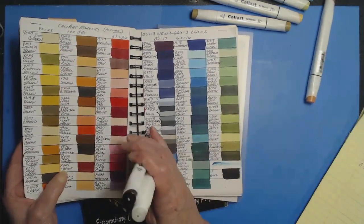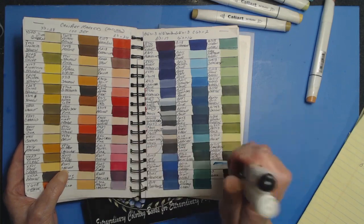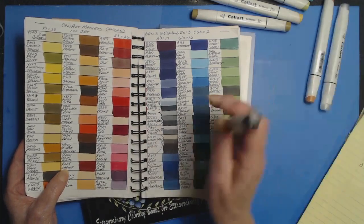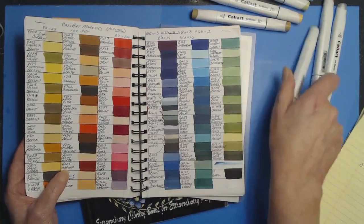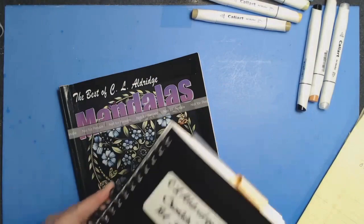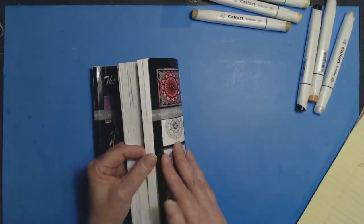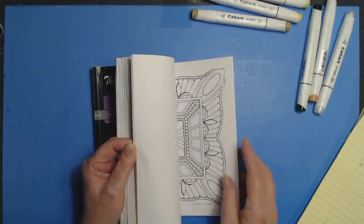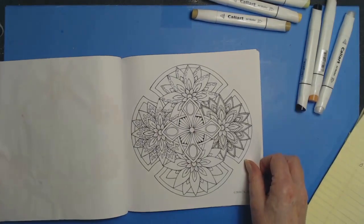In addition to that, I brought out the colorless blender, which I'll use for any corrections, as well as the black marker to act as a foil, because black is always a great color. And who knows — we may make it look a little Halloween-y. It is the season.